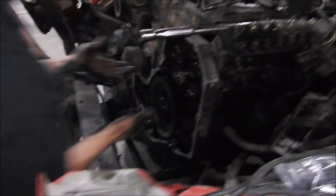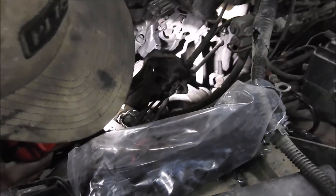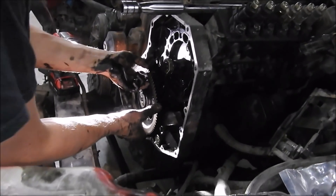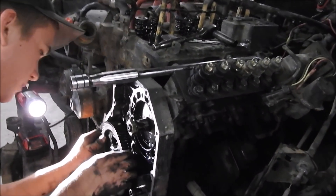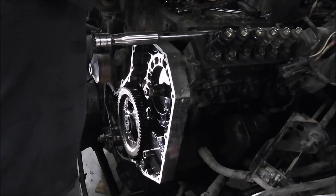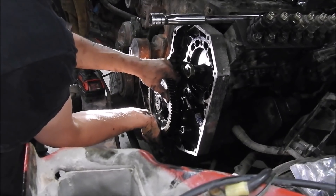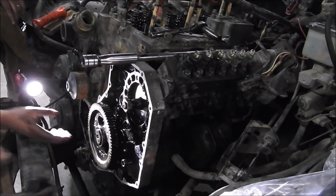Does this one have the lift pump still on the block? Nope, there's a block-off plate — we can use that on the first gen. We're pulling the second cam now. There we go — we got some stuff in that oil pan. We dropped the cam retainer down into the oil pan. That was the cam retainer — oh my goodness. This whole job is turning into a mess. Don't ever attempt to start this truck with the motor open like this.